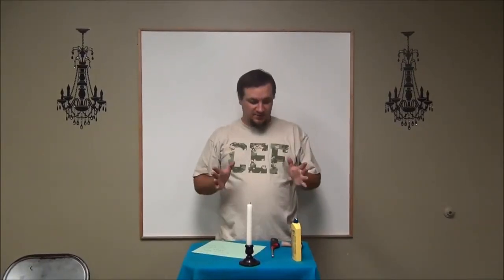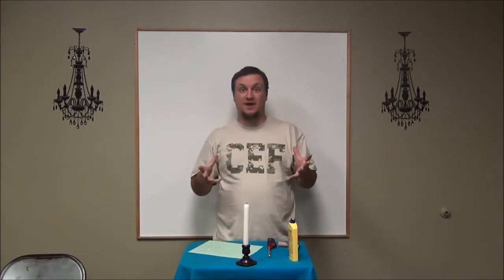Hey guys, this is Derek, children's pastor at Liquid Christian Center, and I want to teach you how to do this trick with the fire.